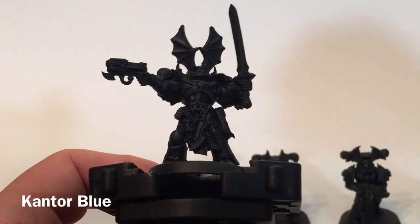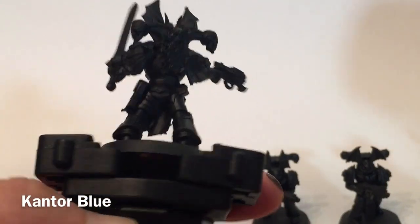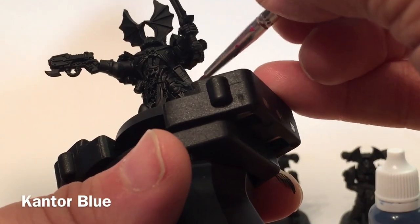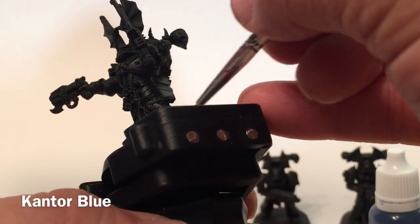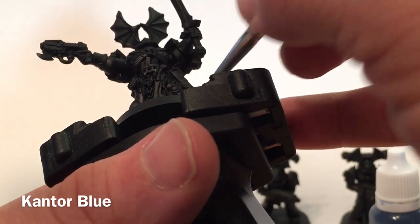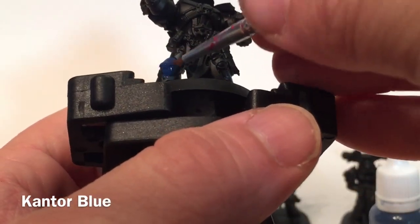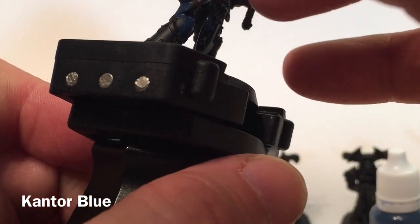The next thing we're going to do is start working on the nice blue armor that's characteristic of the Night Lords. We're going to start with a base of Kantor Blue. Using a relatively detailed brush, we're just going to start slopping that on. We can clean it up as we go, but for now we just want to get that nice blue color into all the spaces where the blue will go. We'll do all of this and meet back here in a few minutes.